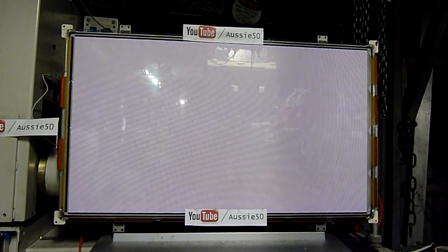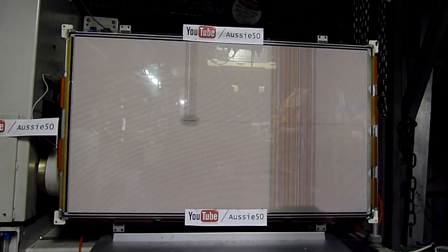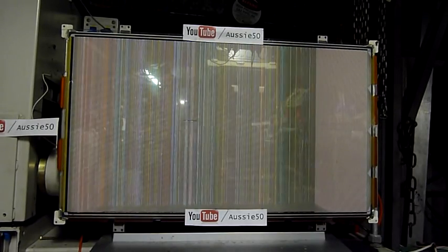It still has the buffer board, the T-Con board, and the Y-Sustain board still attached, so it's going to ground in a few different places. The ICs in the back there are going — that's what all the crackles usually are. The chip on film ICs start popping and crackling and carrying on.